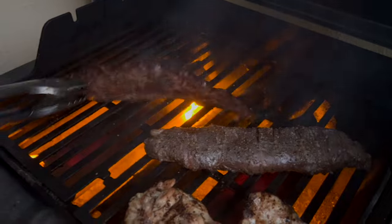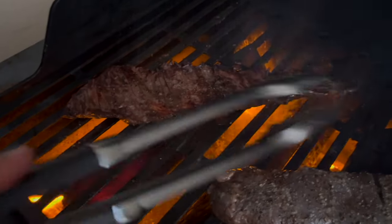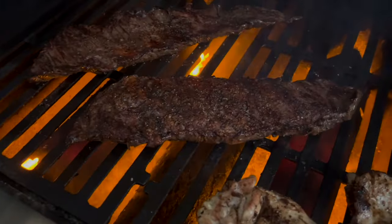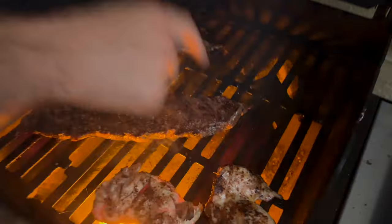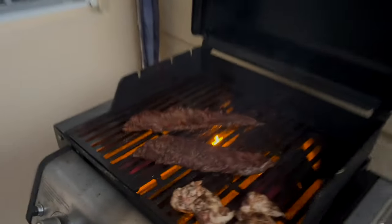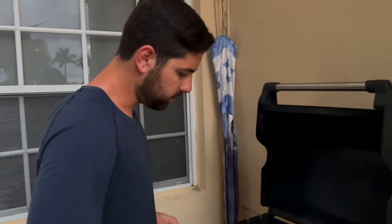We'll do a little Ryan slap and then we will flip. You should see that nice char on the outside. Now this side is probably going to go like another 30 seconds and then it's done. You want to feel if it springs back at you — you're almost there. This will be done literally in 30 seconds. You don't want to overcook it; it's very thin and cooks really fast.